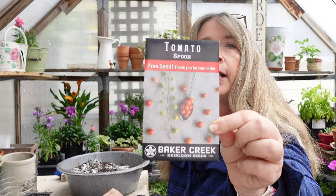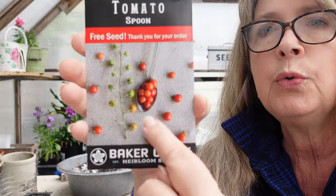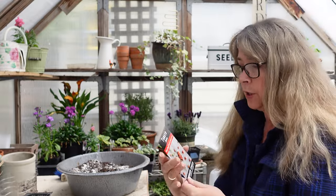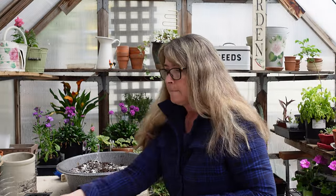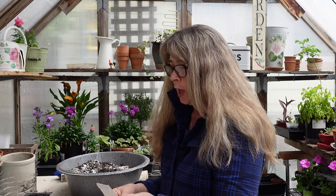This is the Spoon tomato that Baker Creek sent to me — it was free. You can see how tiny those are and how many tomatoes fit into a spoon. I thought this would be an interesting one to grow. I also have some coleus I want to sow today.